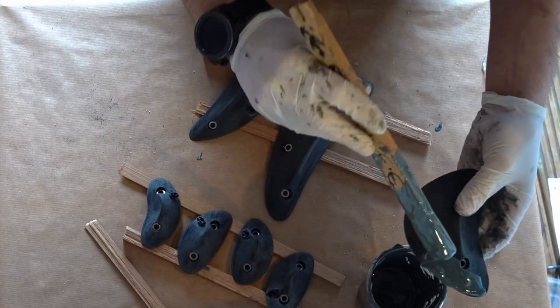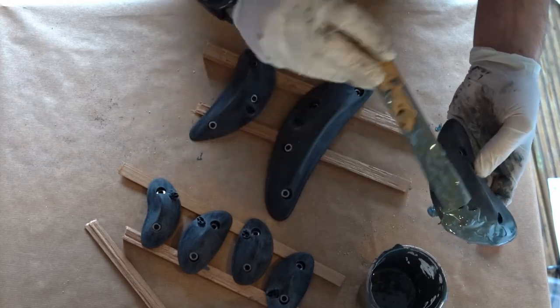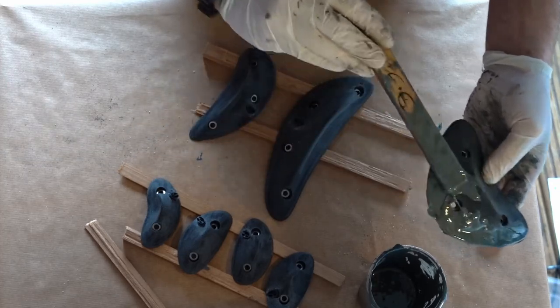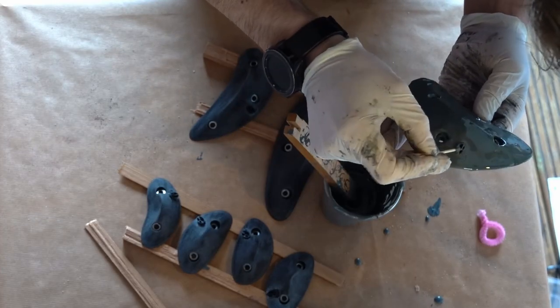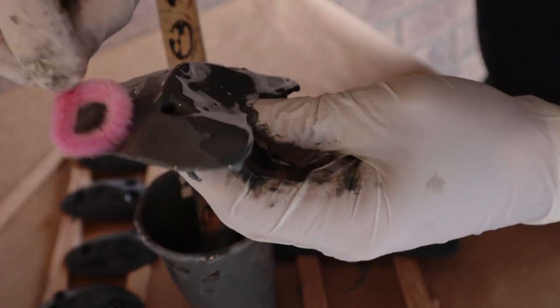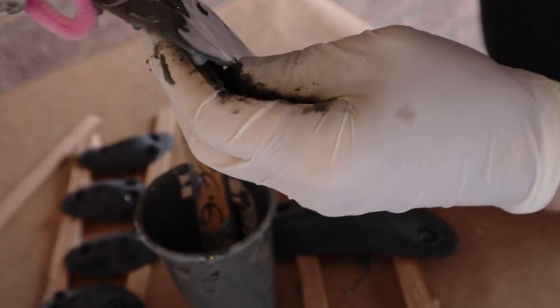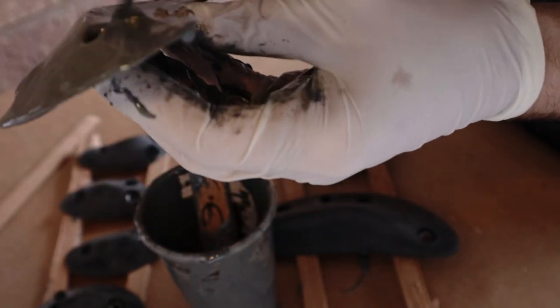Next you spread the mixed-up resin onto the holds, trying to get a nice even thick coating of around 1–2mm. You want to make sure to partially fill the screw holes to give a seamless coat and hide the underlying plastic. The resin will level itself to some extent, but I'm helping it along with a bent-up pipe cleaner and catching any drips — though I think a foam brush would probably be a better tool here.